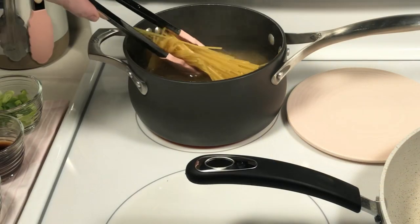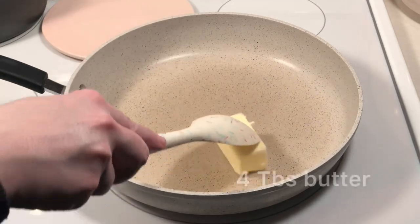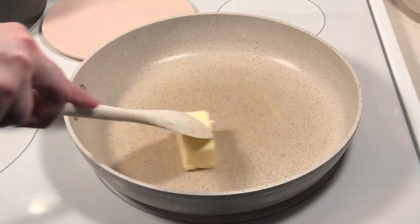Cook one pound of pasta according to the package directions. While that's cooking, heat a large skillet over medium heat and add the butter.